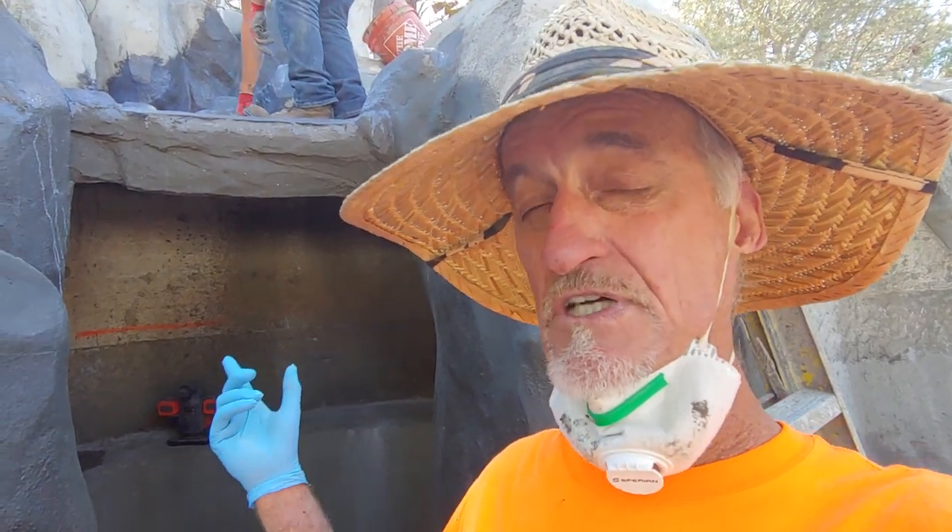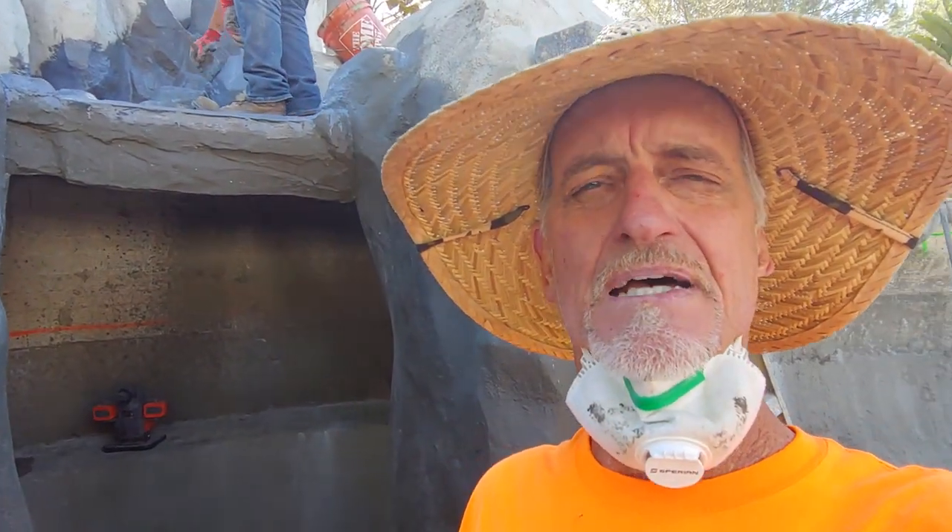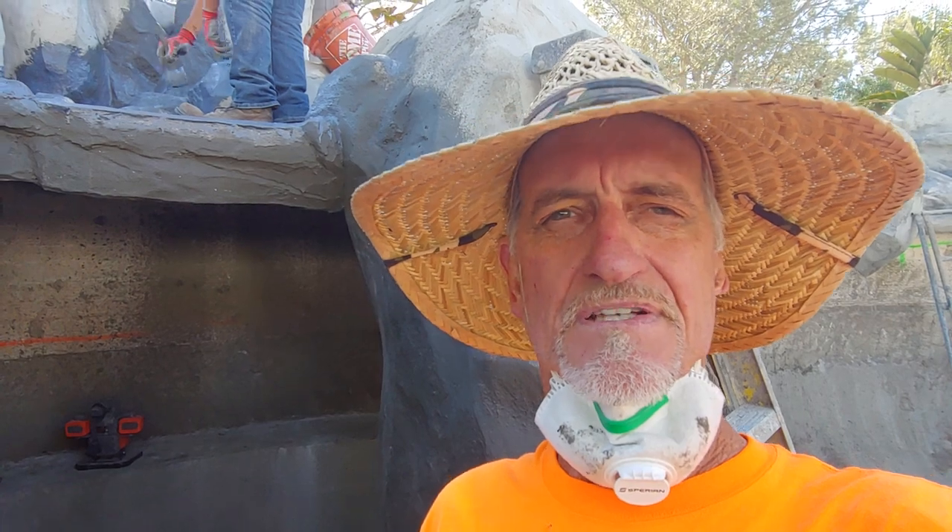What's going on? Mr. Dave here. We're up here at the Del Mar job — we're actually inside the grotto. We're moving along and just talking about the texture coat a little bit. We're not going to walk around and do the whole review of everything, because that's a little more than we want to cover right now.